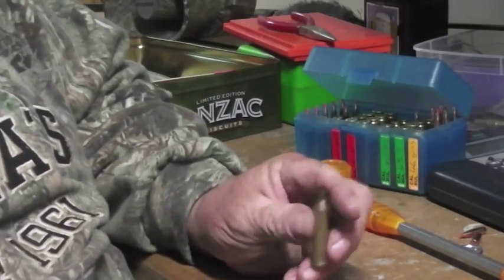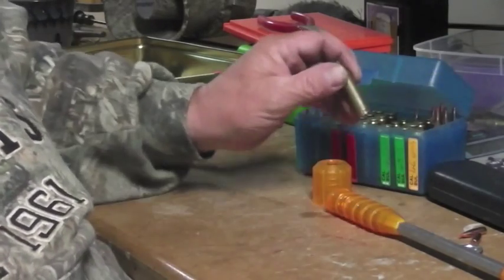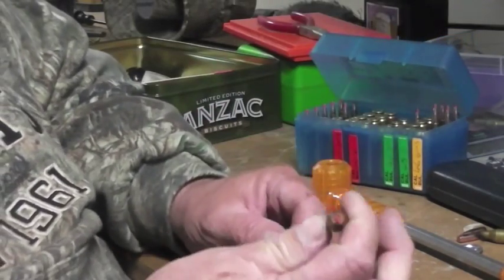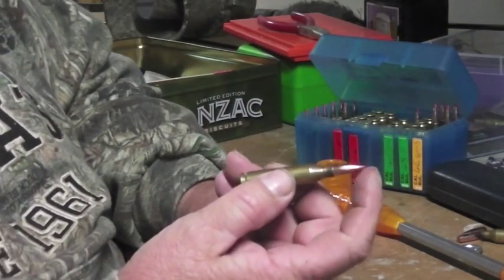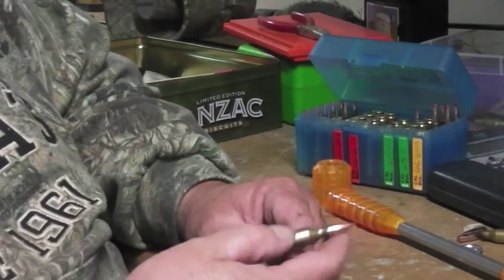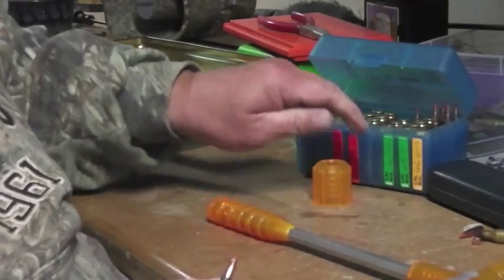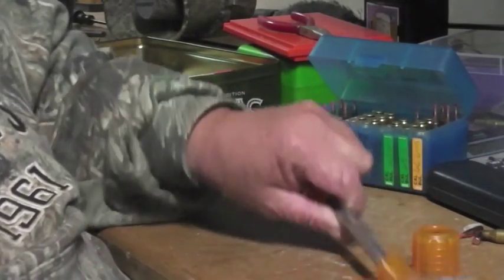So I just want to show you — you don't keep firing them when they do that. What you've got to do is get the bullet out and the powder out and reuse it. So you need one of these tools; what they are is a bullet puller — just a little hammer.